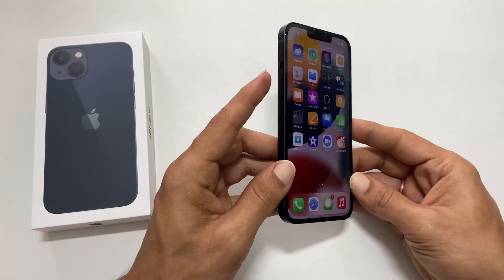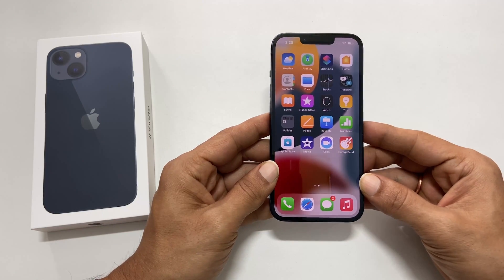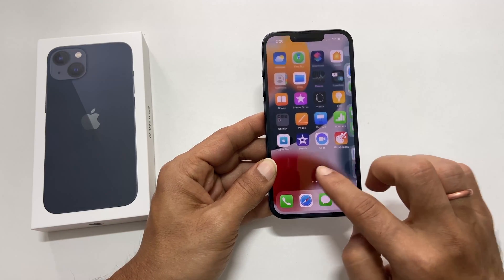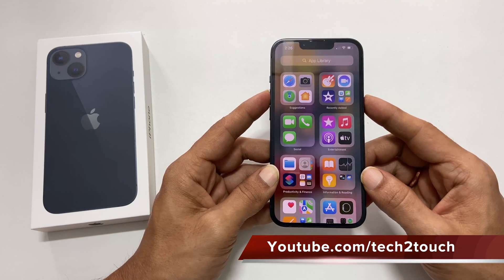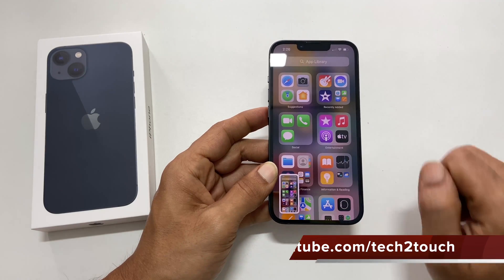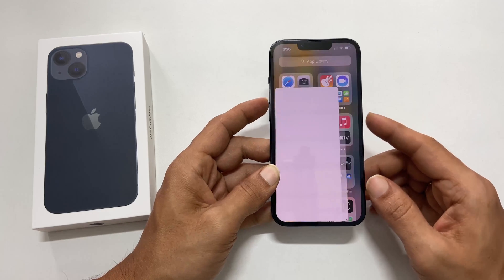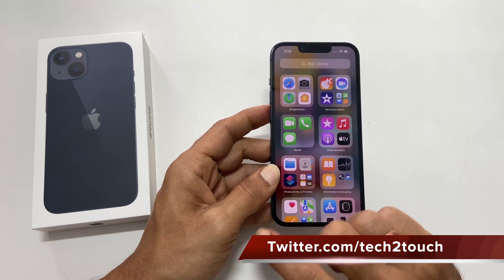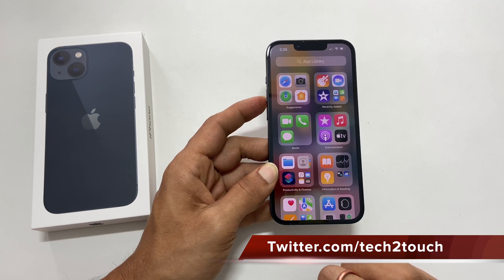That is the volume up button and side button. To take a screenshot, go to the page you want and press the volume up button and side button simultaneously. It will grab the screenshot and a preview will appear in the lower left corner of the phone. Swiping left on the screenshot preview will dismiss it and save it to photos.